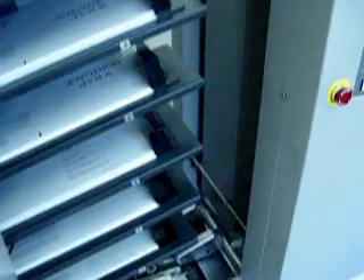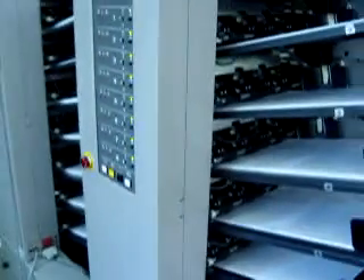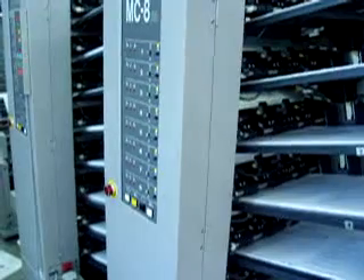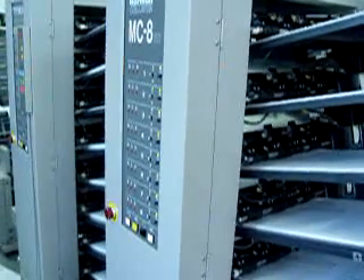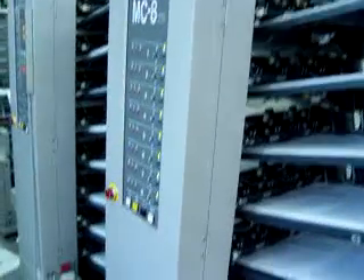This completes our test run of all 16 pockets of the Horizon Twin Tower Collator Booklet Maker on eBay. This is November 1, 2006.